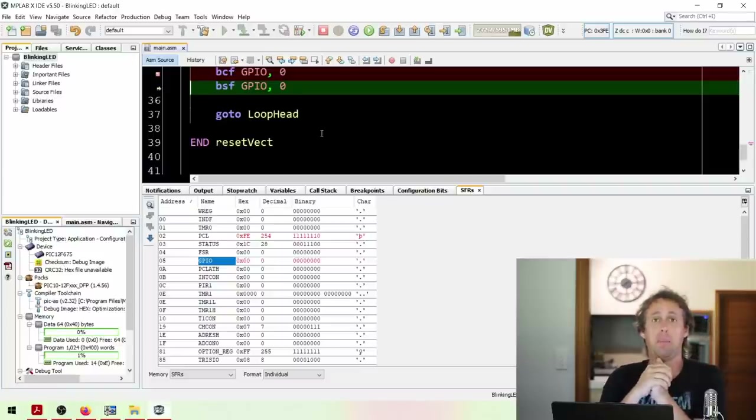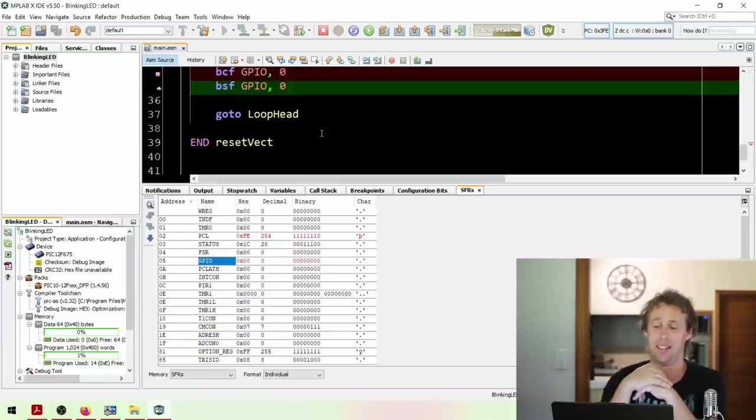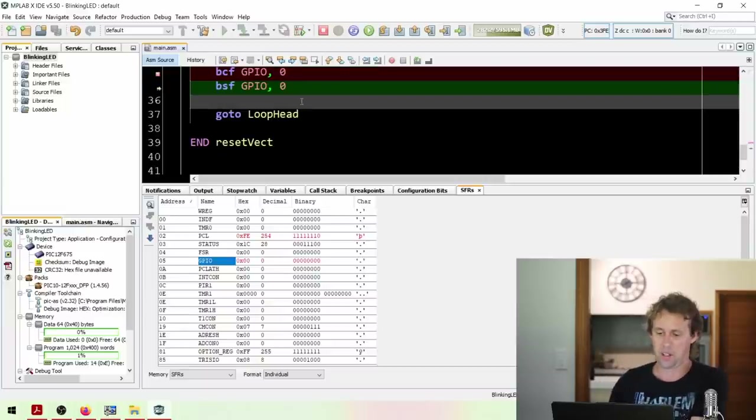But there's a problem. The internal clock runs at 4 MHz - 4 million cycles per second - and each instruction takes four clock cycles. So these BCF and BSF instructions will be going past incredibly fast - about one five-hundredth of a second before the LED turns on and off again. If we plugged our LED in, it would probably just look very dim rather than actually flashing, because it's too fast. We need to put in a delay.